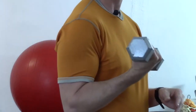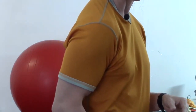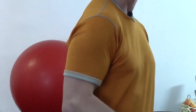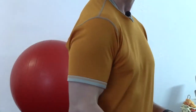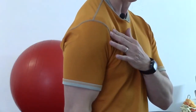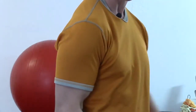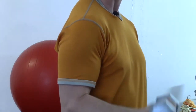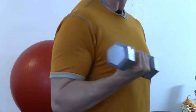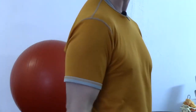When a lot of people do a biceps curl, they allow the shoulder to come forward like this as the arm is lowering. So the shoulder is moving back and forward and back and forward. What this does is it generates a lot of tension on the front of the shoulder as well as up into the neck region. So we want to make sure that the shoulder is staying in a neutral position at all times — it doesn't have to be way back and it doesn't have to be way forward, just in a comfortable, relaxed position.